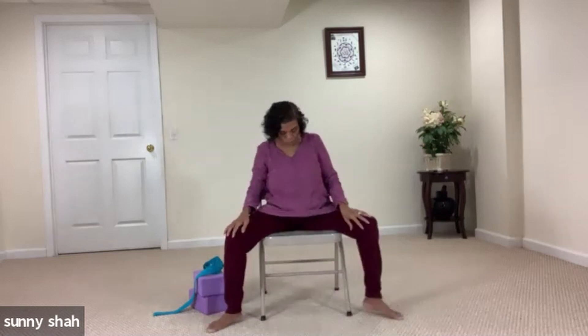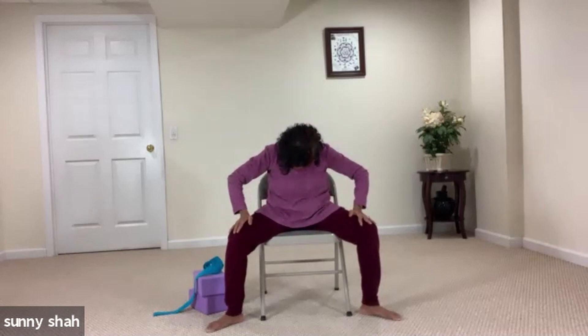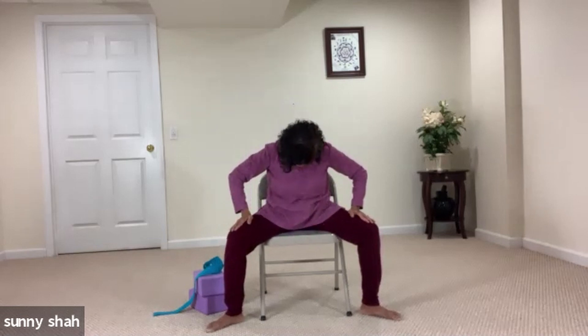Let's widen your feet, toes pointing out — this is for the lower back cat and cow. Widen your feet, toes pointing out. Place your hands on your thighs. Inhale: lift and breathe and curl in front. Exhale: round your spine, chin toward the chest, feel the length in your spine. Inhale and lift. Let's do two more — take your time, no rushing, very slow and gentle movement. Inhale and come back to center, close your eyes and breathe.